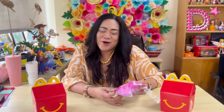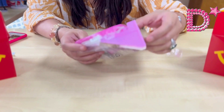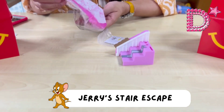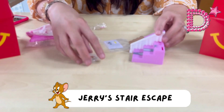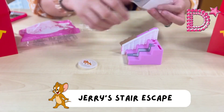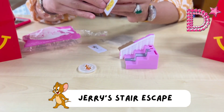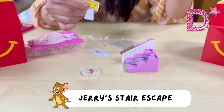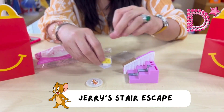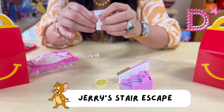Down to our sixth toy — Jerry's Stair Escape. The toys are set up inside a house where the dynamic duo usually play and tease each other. The components are a pink staircase, Jerry, and some paper cutouts including cheese — because of course Jerry loves cheese.